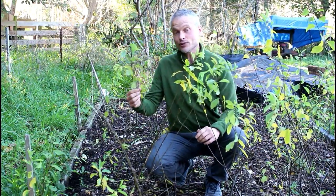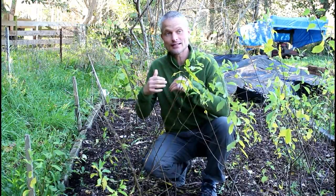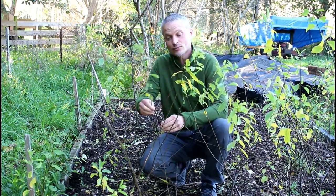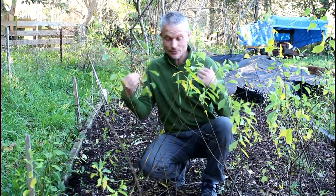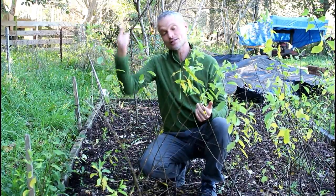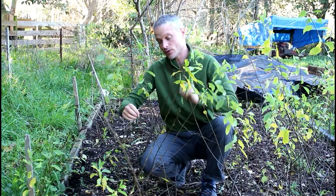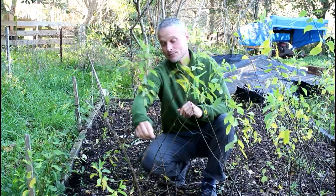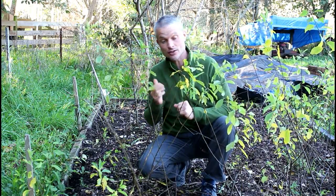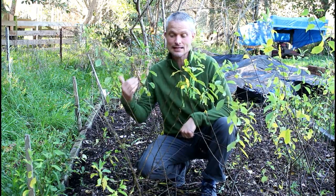What we've got here is the M106 apple rootstock, and this is a dwarfing rootstock so that when it's grafted onto the scion wood of the apple tree you want, it will grow into a small apple tree best suited for commercial apple propagation in orchards. Most of our commercial scale apple production uses this M106 rootstock. The way it's propagated — as you can see here — is called ground layering.